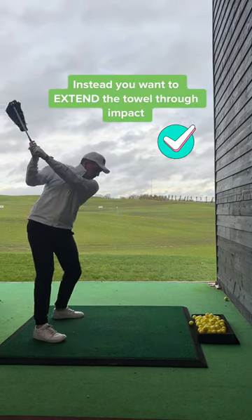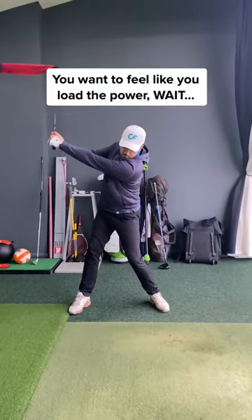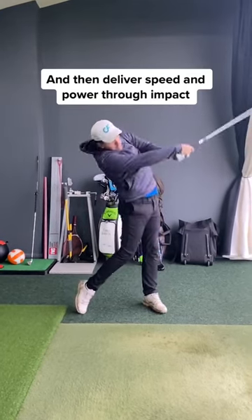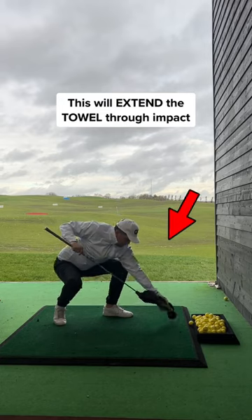What you want to try and do is extend the towel through impact. My coach got me to do this drill where you feel like you wait and then deliver the power through impact — this will extend the towel and help create lag in your golf swing.